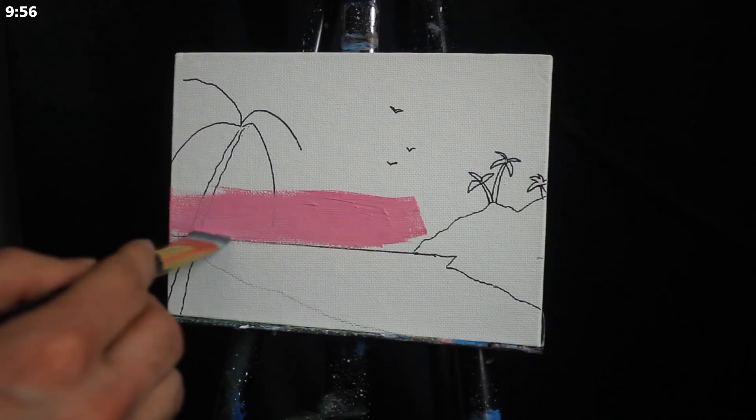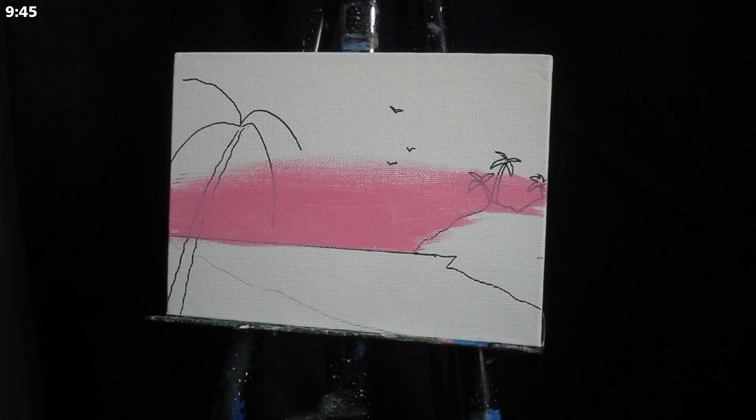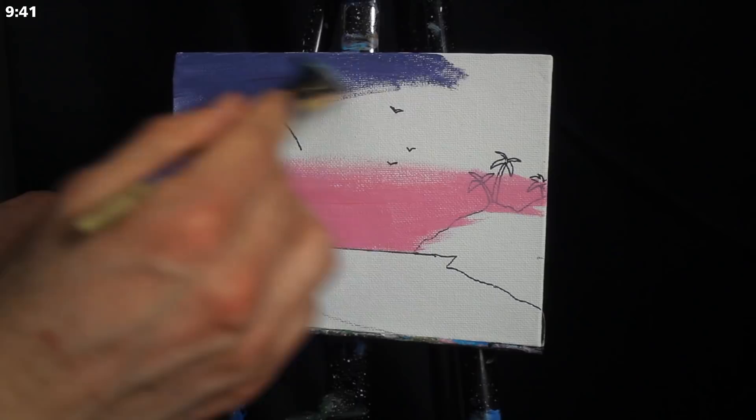Greetings and welcome to today's 10-minute painting lesson. We're going to begin here today as we generally do with a large damp square-headed brush. I'm using a mixture of titanium white and primary red, applying it to the base of the horizon and then blending upwards.